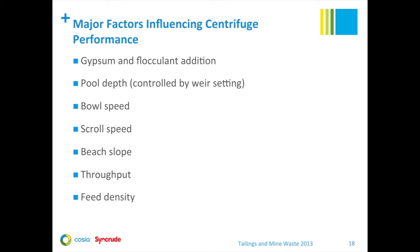In addition to gypsum and flocculant addition, we tested a number of key parameters that influenced centrifuge performance in our prototype test. This included centrifuge operating parameters such as pool depth, bowl speed, and scroll speed. We evaluated two different beach slopes for the one-meter centrifuge, and also looked at the effects of throughput and feed density. A major improvement in the 2011 prototype was getting a continuous gypsum slurry addition system in operation, which improved performance over previous batch systems where we were adding gypsum by bags and batch mixing in tanks. Flocculant-FFT mixing was found to be optimized with a tee mixer located just before the centrifuge.